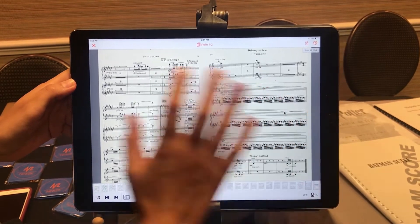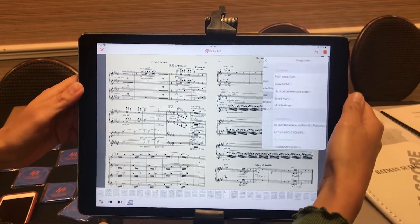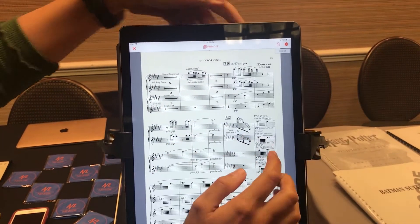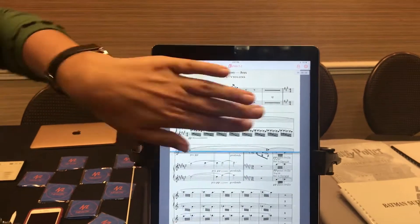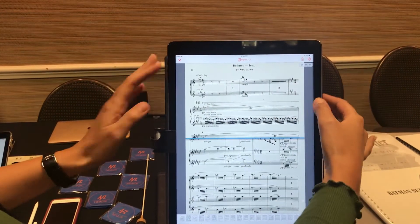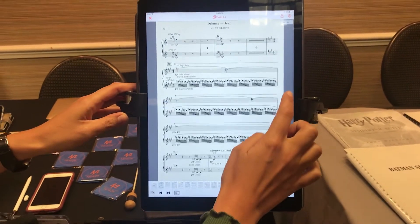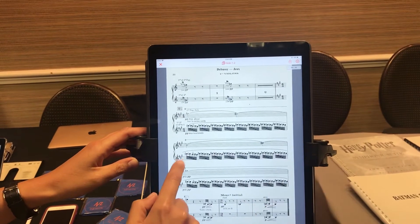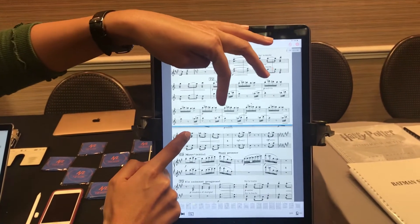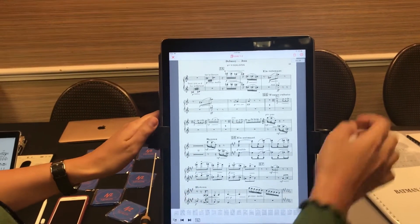Sometimes when you just need to consult or study the music, you have more visibility. We also just added this new feature: the half page turn, where you can see the next page while still seeing the first page at the same time. Meaning when you have complicated transitions, you use this feature to not lose any information and anticipate what comes next. With the pedal, it's very convenient.